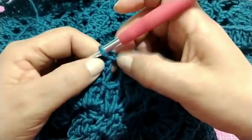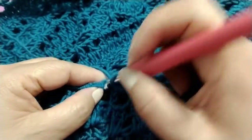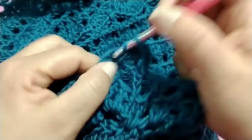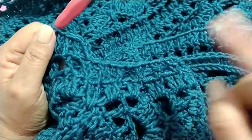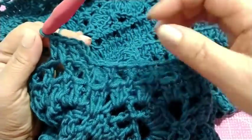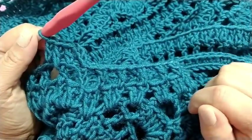Finalizei mais essa carreira. Fiz um ponto baixíssimo. Agora, nós vamos subir com três correntinhas e em cada ponto, vamos fazer um ponto alto. Aqui na correntinha de intervalo, um ponto alto, e no ponto alto também. Vamos fazer essa carreira toda em pontos altos. Então, uma carreira de pontos fechados, uma carreira de pontos altos. Vamos fazer em torno de 18 a 20 carreiras desta forma — uma de pontos fechados e uma carreira de pontos vazados.